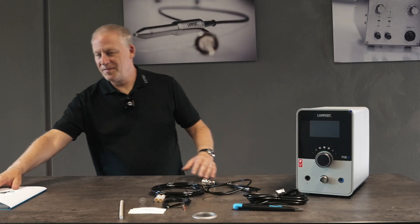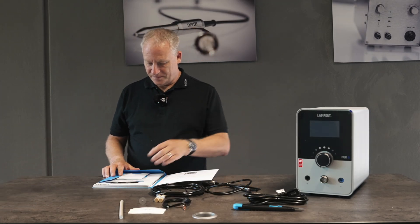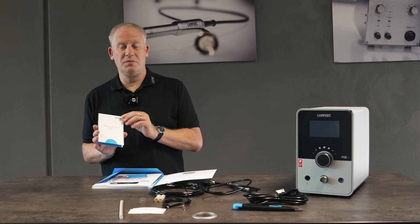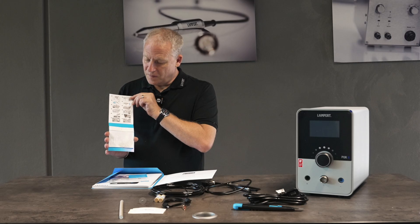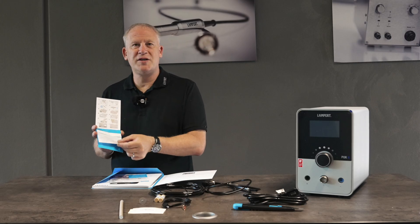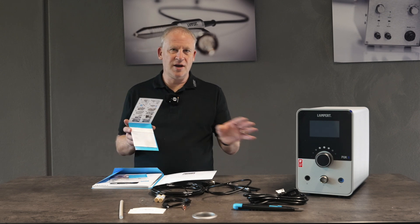Let's have a look at what we got in our pack. Here we have our PUK6, how to use your PUK6, and here we have some steel plates so that we can practice with, have some fun, and get used to how the machine works.